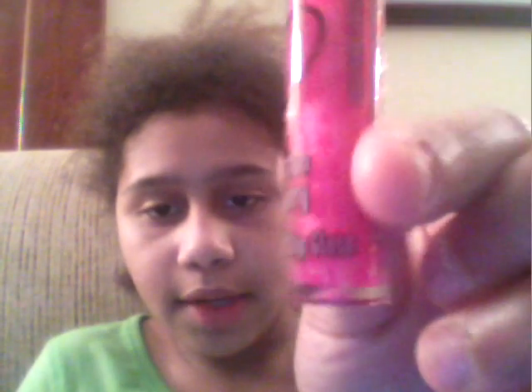Next, we'll move to Draculaura and her set. She has the lip set. First, what she has is Bitten Berry — you can see it says Bitten Berry — and it is lip gloss. It is a very pretty pink color. It's really pretty. I really like the color.